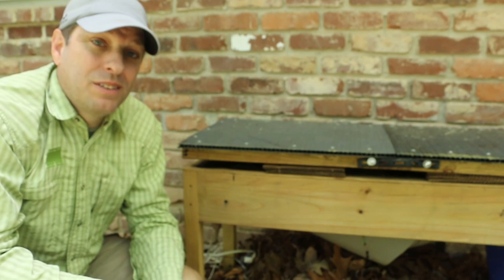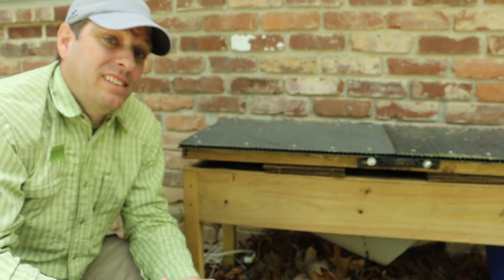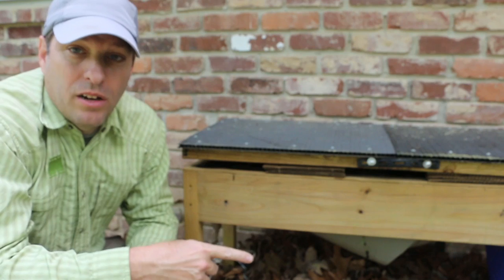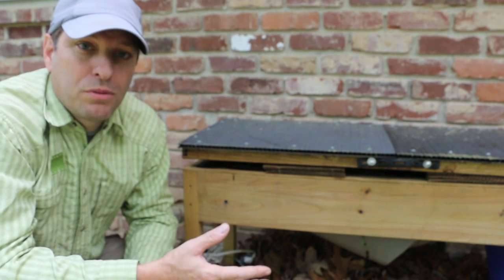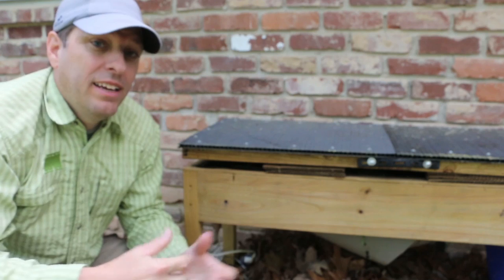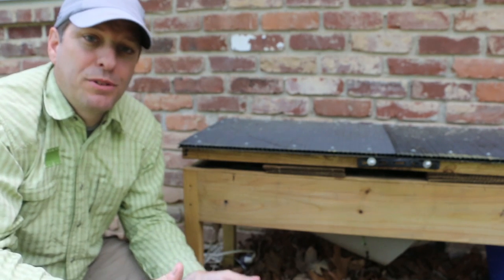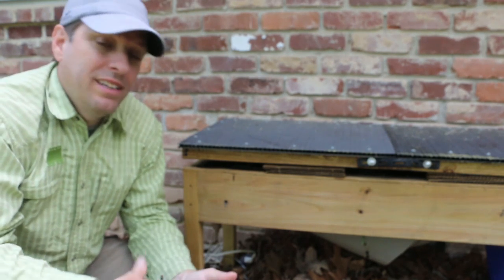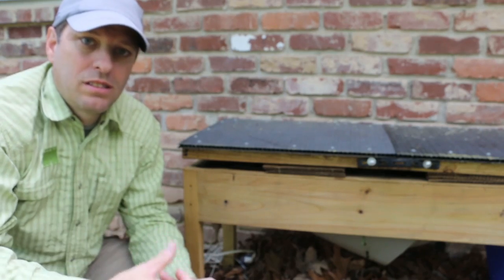The short of it is: it worked and it didn't. Basically the heat allowed the existing soldier fly larvae to pupate, which allowed them to crawl out into the capture basins where they then promptly froze and died. And even if they had hatched into adults, the outside temperatures were cold enough that it didn't allow the adults to mate and then lay eggs, so the cycle was stopped.